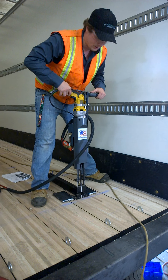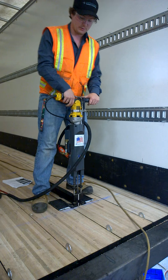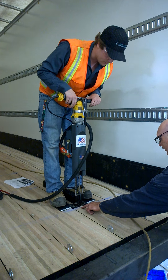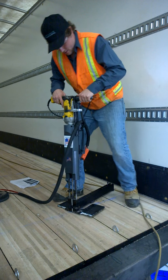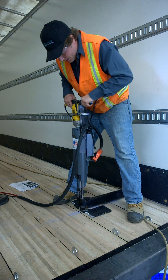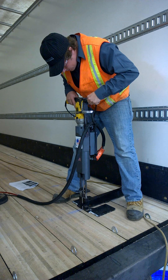We're going to push the nozzle over top where it goes to the dryer. We're going to switch the nozzle over top where it was designed.